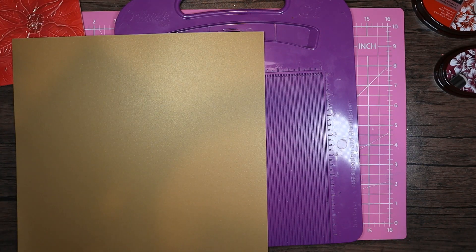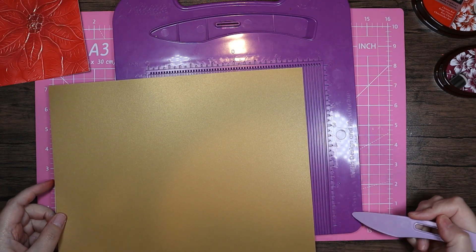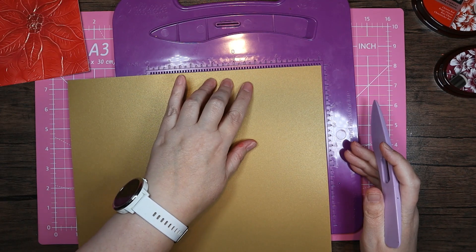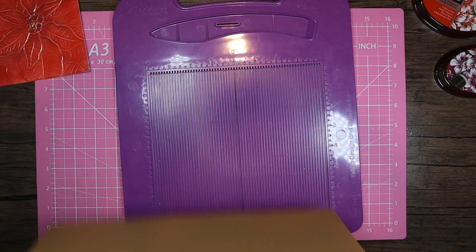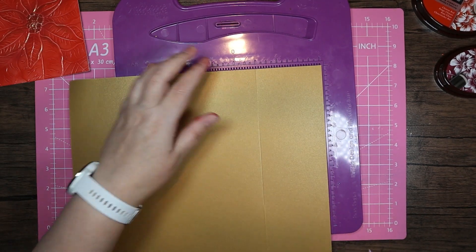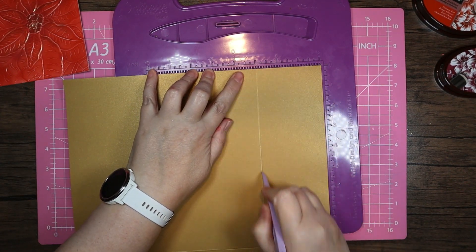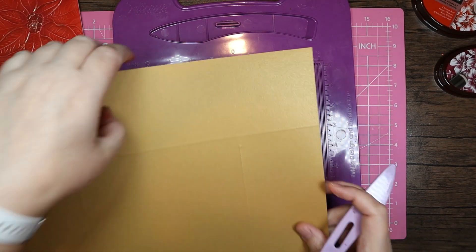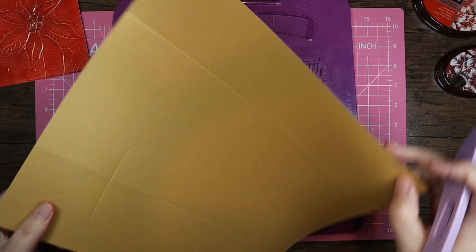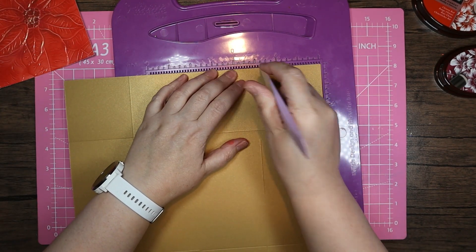I've got the smaller Hunky Dory board, which is a little bit of a pain because it just means I have to keep rotating. I'm going to use the box base for the pearl and score on my board. It's five inches so it's three inches in. I'll turn that over, complete the fold on that side, then rotate and score down the five again.